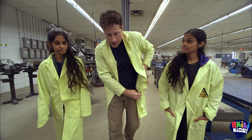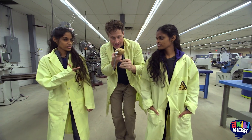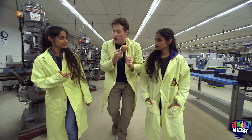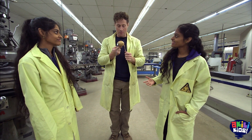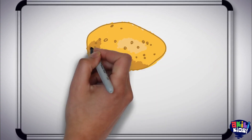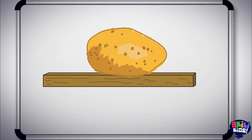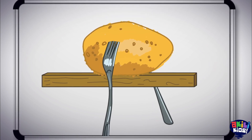I'm glad you guys are here because I need to max out this. Look at it balance! I got it. So we're gonna get a gigantic potato? No, I thought we would use me instead. So you're the potato. Yeah, I guess I'm the potato.